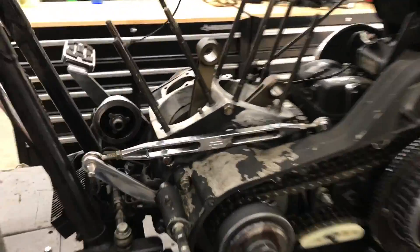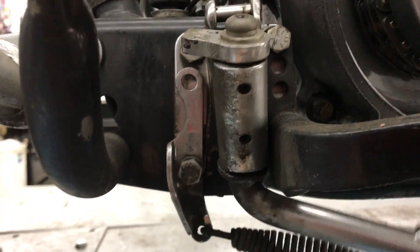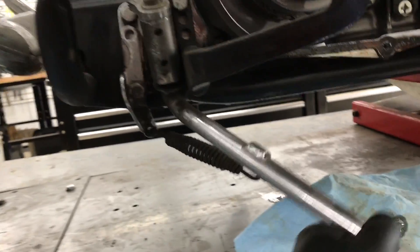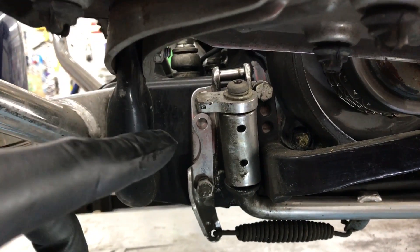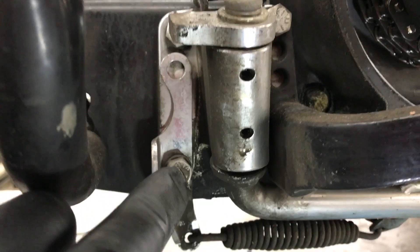I'm really starting to see a lot of things that are just simple and overlooked. Check this out — here's the Jiffy stand, as Harley likes to call it. You metric guys call it a kickstand. The problem with working on Harley-Davidsons is a lot of people assume parts are the same, but there are so many different makes and models for different covers and whatnot. The Jiffy stand here is the same way.